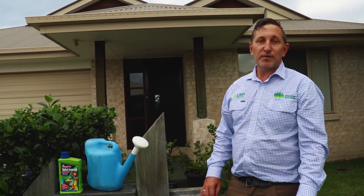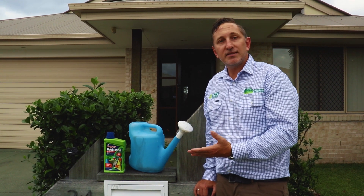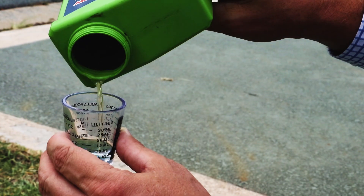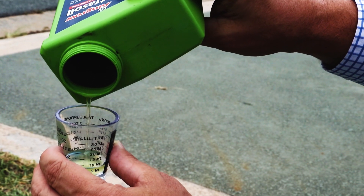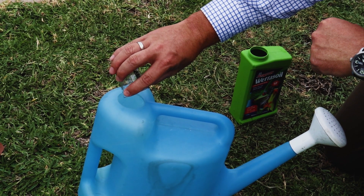To apply a wetting agent when under heavy water restrictions, you just need a product like Amgro Wetter Soil, which is available from Bunnings, and a watering can. You just need to add 15 milliliters of Wetter Soil to the bucket or watering can. We're using a watering can because it's a little bit easier to apply, but you can use whatever you have at home.